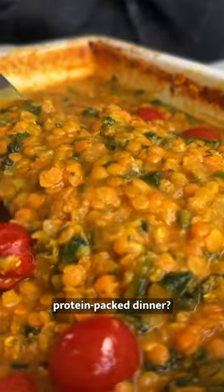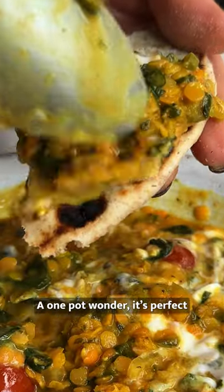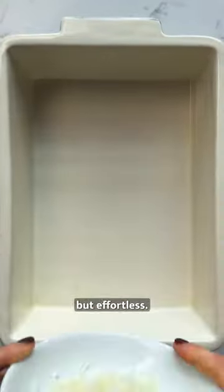Fancy and easy peasy protein packed dinner? Our lazy lentil dal has got your back. A one-pot wonder, it's perfect for meal prepping, feeding the family and friends, or those busy weekends when you want something hearty but effortless.